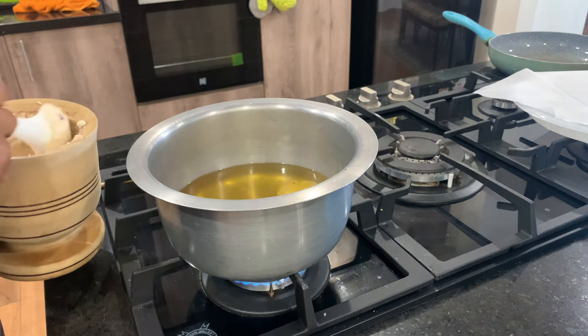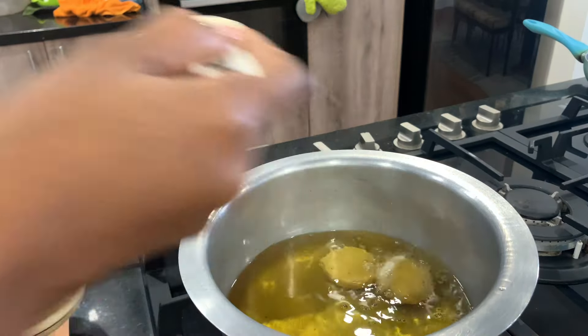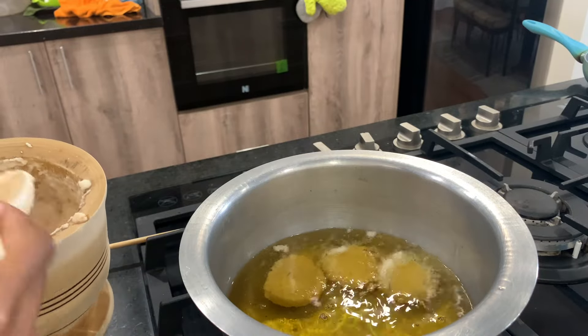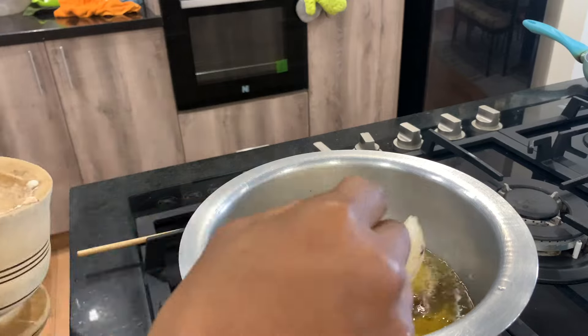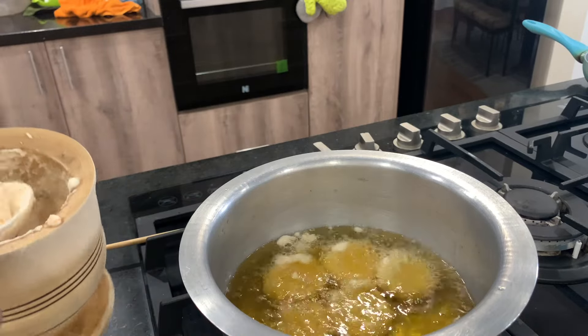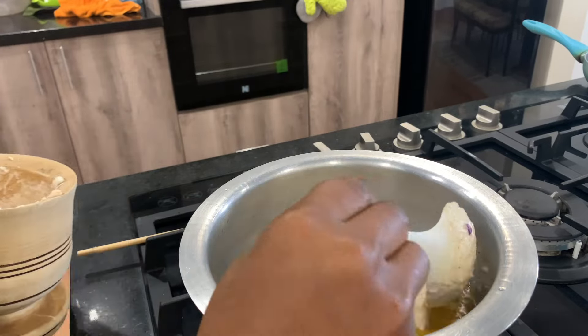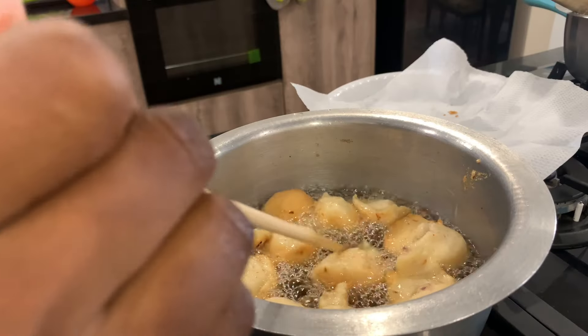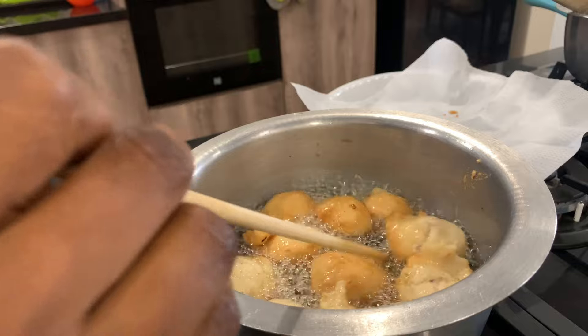Scoop with a spoon and put them in gently — try not to overcrowd the pan. This needs to be deep fried, so add enough oil so that the akara floats to the top after some time. When it's done underneath, flip gently and keep an eye on it.